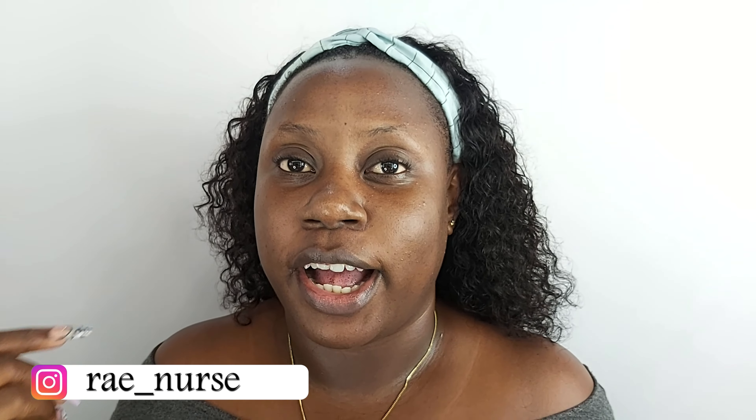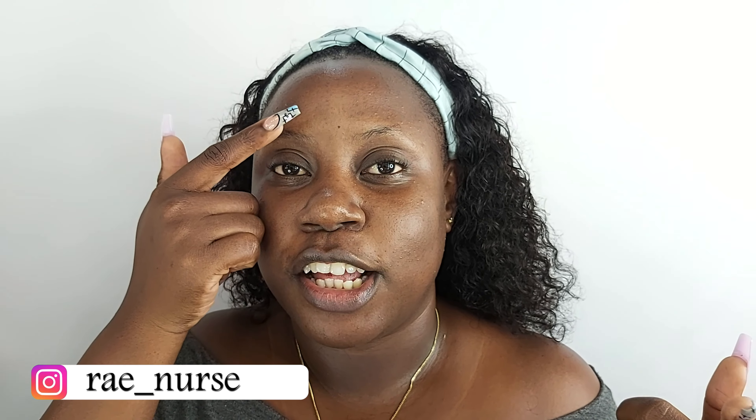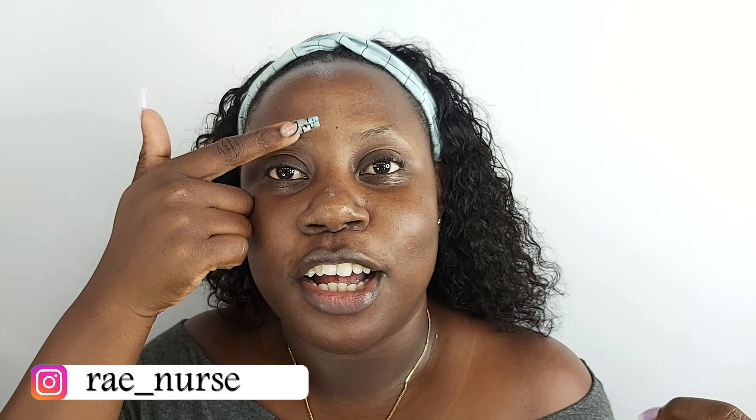As you saw from the mini intro, I'm gonna show you guys how I get my eyebrows — or lack thereof — from this to this. So if you want to see how I achieve this look, then stay tuned and keep on watching.